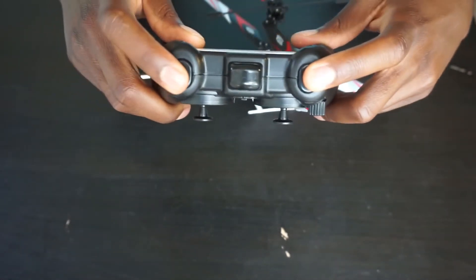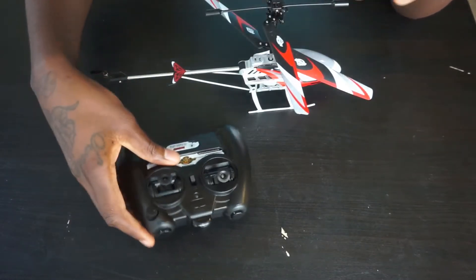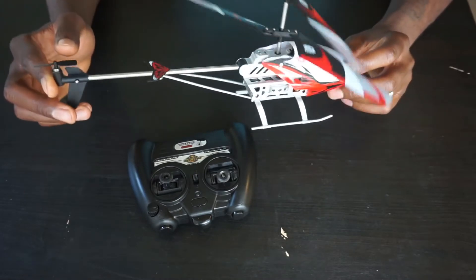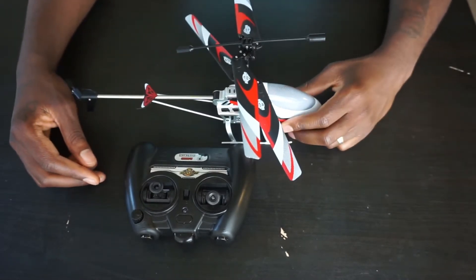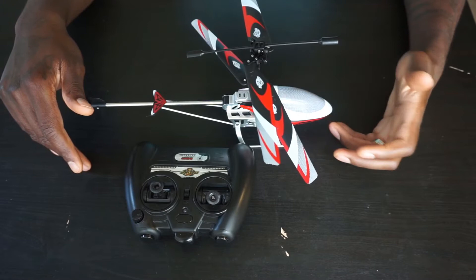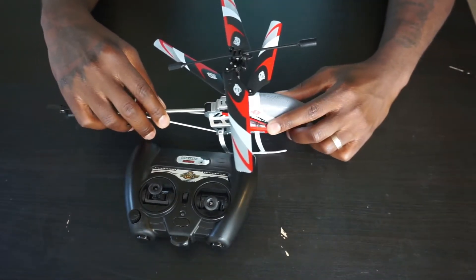There are on/off buttons here that I'm still not sure what they do — I didn't really use them. You've got your battery housing in the back, which is pretty standard. I had fun flying this honestly, and for 30 bucks you should definitely pick one up if you're looking for something to fly outdoors. It's a perfect beginner's helicopter if you're just starting out outdoors or graduating to something bigger and faster.